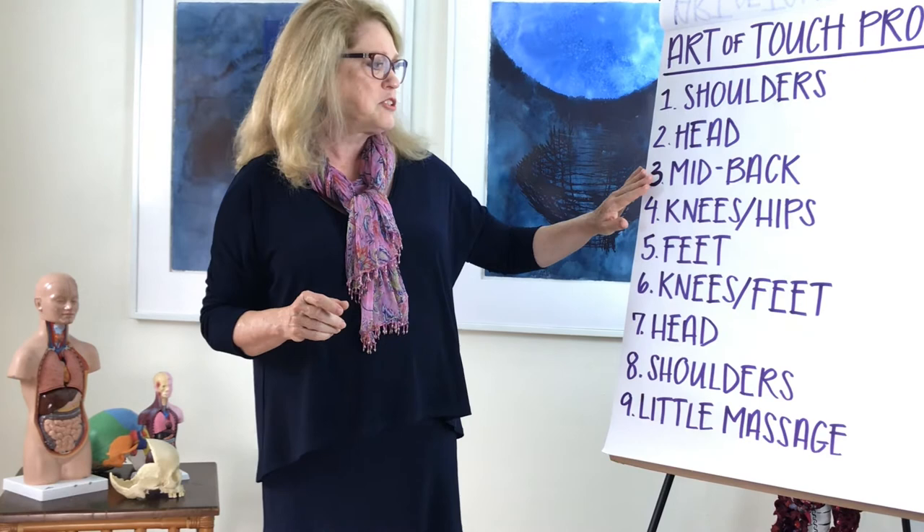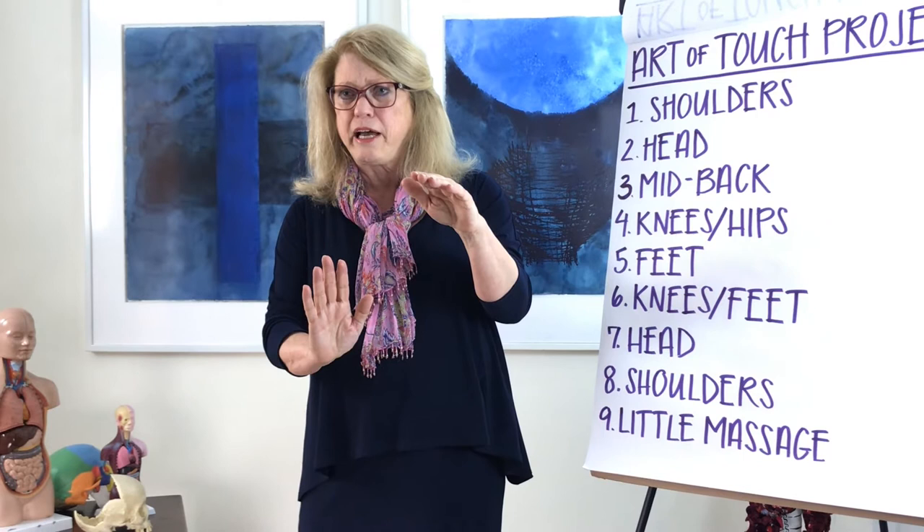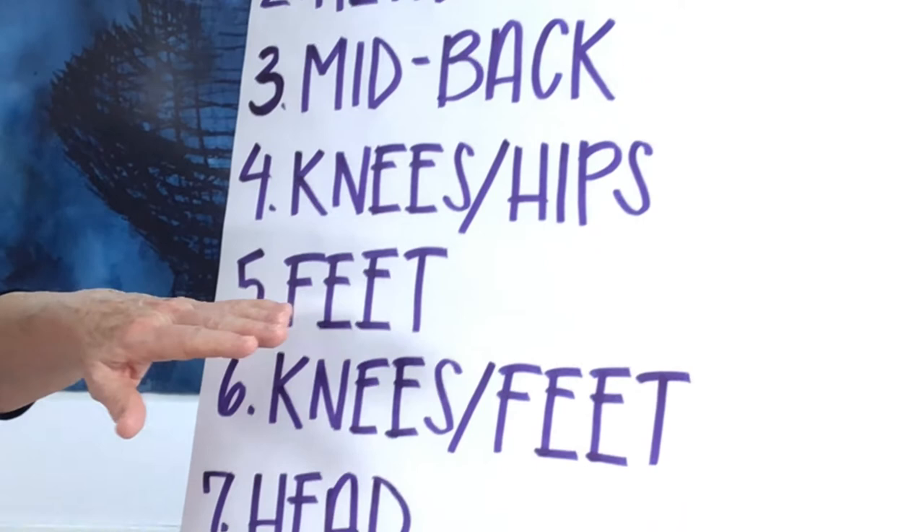Next, we go to the mid-back. You place one hand at the mid-back, the other hand on the shoulder, and you compress down with the hand on the shoulder, forward with the hand on the mid-back, until you feel that your hands are meeting energetically. Next, we'll work with the hips, but through the knees. Then we work with the feet, then we work with the feet through the knees. We go back to the head, we go back to the shoulders, and we finish with a little light massage.